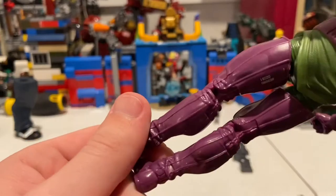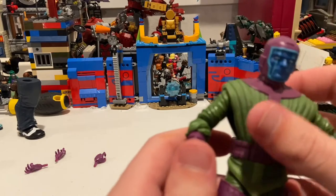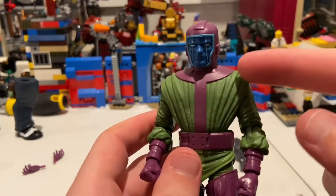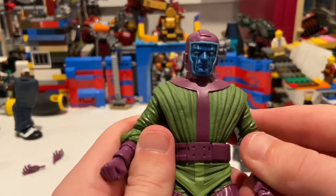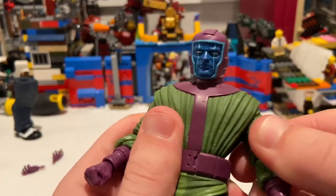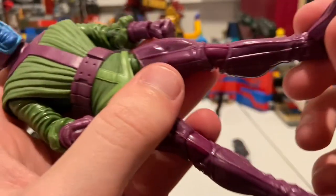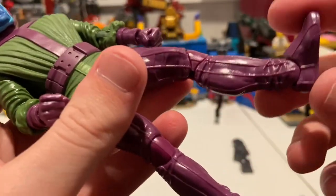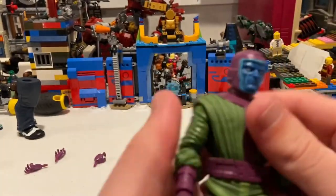I heard he's going to be the next Avengers villain. I think he's the type of character that travels universes and tries to conquer them. But yeah, you get those big long purple boots — or socks, whatever you want to call them. Besides that, that's all we've got for looks, so let's go over articulation.